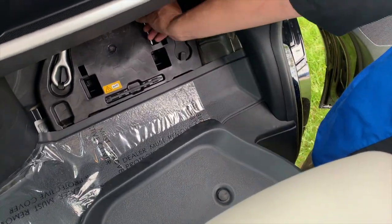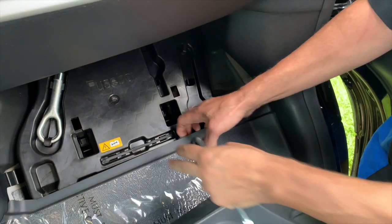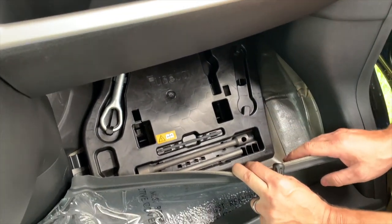Once I pull that out you can actually see that we have a screwdriver, we have an eyelet, a torque bit, and right below here we also have a lug wrench that we can use if we had to change a tire.